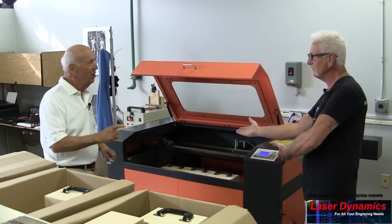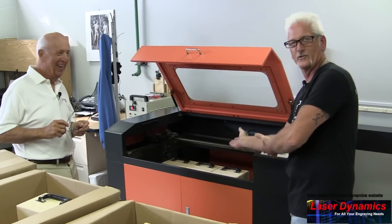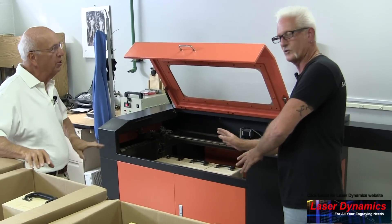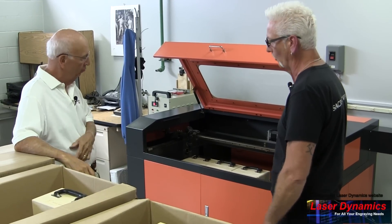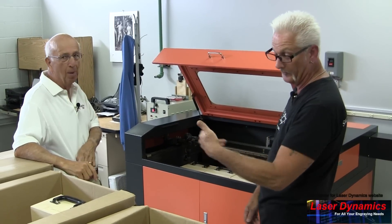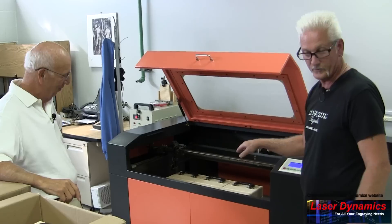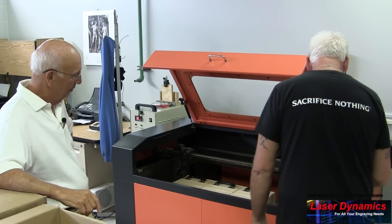All right, what about the other laser? We have a CO2 that does wood and plastic. Let's move over there — we'll let the fiber laser keep running, it's self-contained. Here we are at the CO2 machine. It's a little different than the fiber laser. We can do wood, acrylic, sometimes glass — just about any material. These are wood boxes for Suburban Tool's master product line, and we're going to add some engraving to the top.